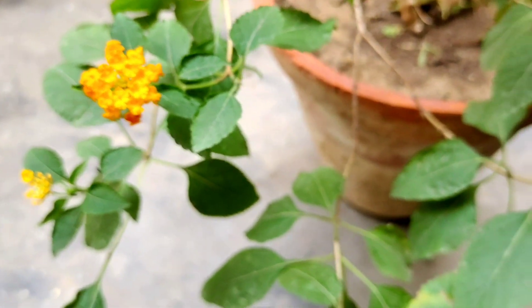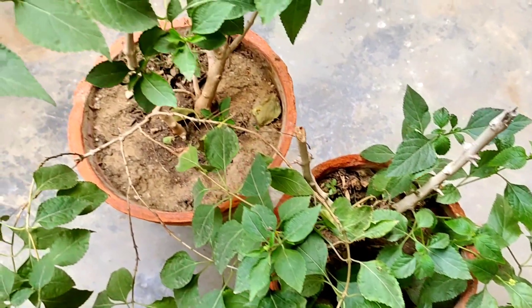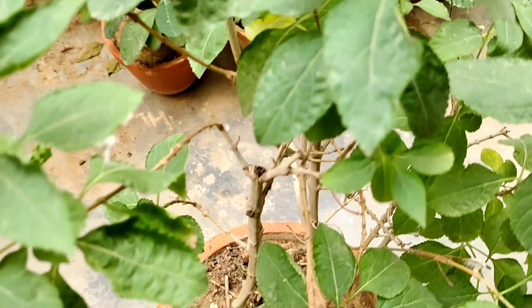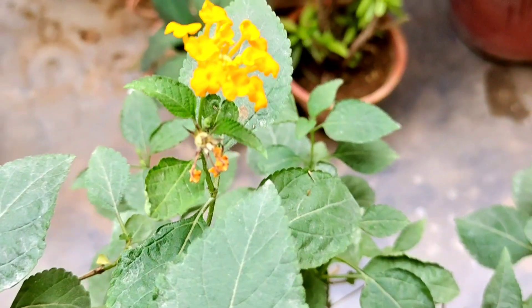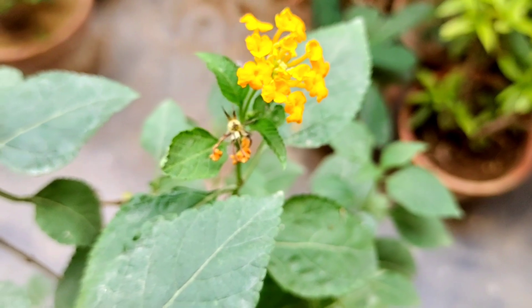So I hope you got to learn something about this plant. I encourage you guys to have at least one lantana plant in your garden because it adds great beauty to your garden and its care is very easy. If you have any queries or questions about this plant or any other plant, you can always ask in the comments down below. I'll see you guys in another video — till then, take care of yourself and your plants. Peace.